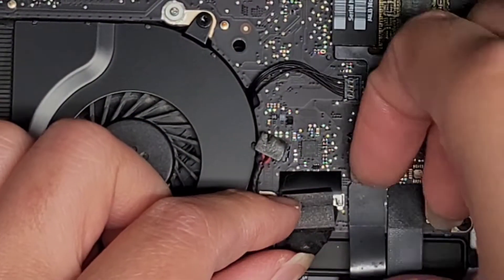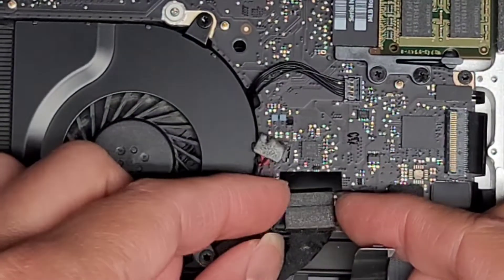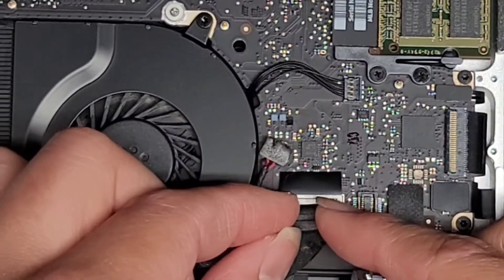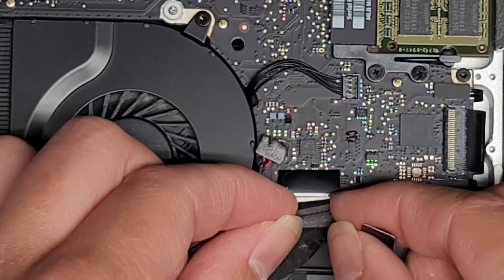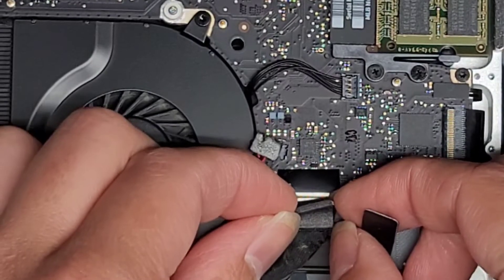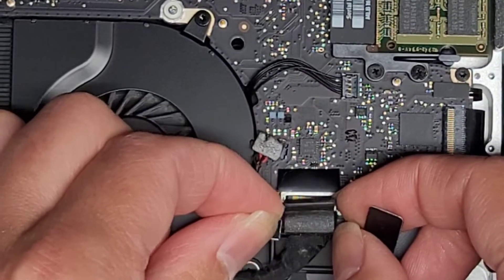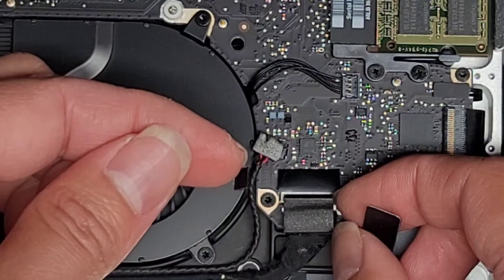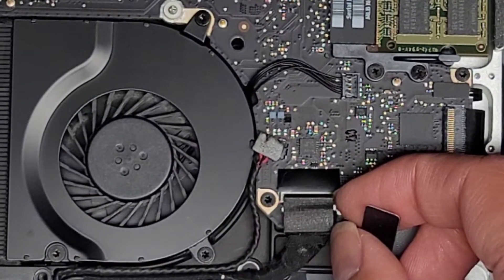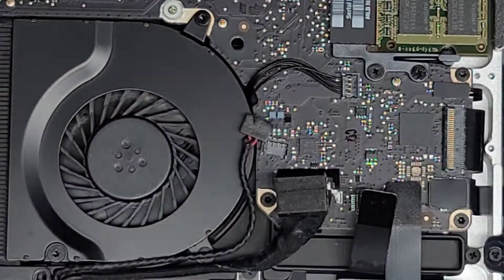This cable's in the way, so we'll just pop that up to disconnect it. Basically, we're going to go to both wings of this connector and just wiggle to pull it back. It is coming out — just keep wiggling. And there we go. There's this little plastic piece that was stuck there, and that piece helps hold this cable in place. We got that out.